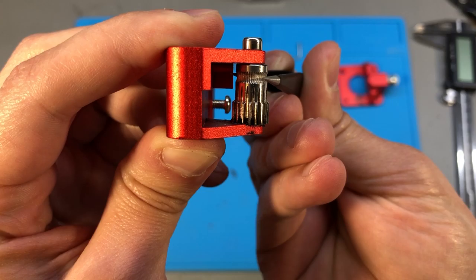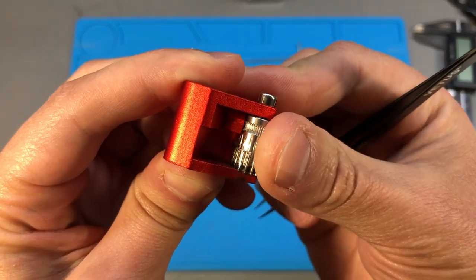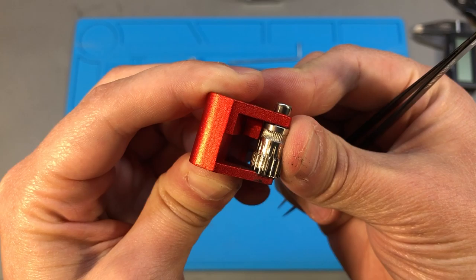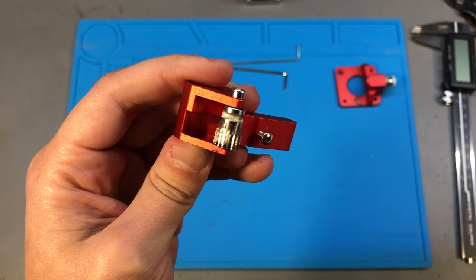The extruder motor can only push so much on these wheels and it will start to skip steps. I'm sure some of this happened after the grinding started, but it must have had that play from the beginning to allow the grinding to happen from the start.